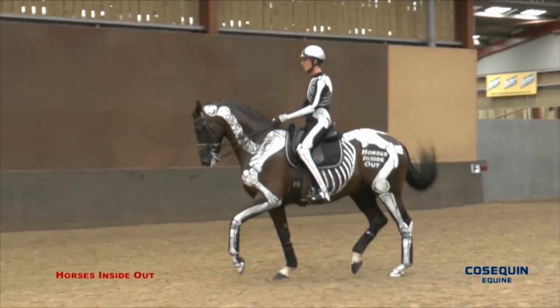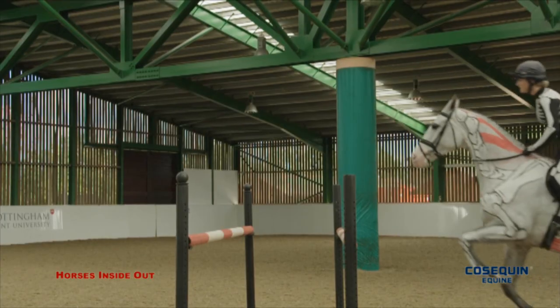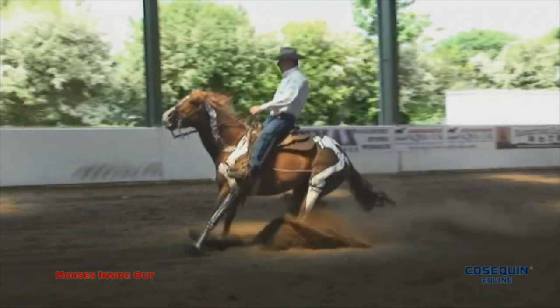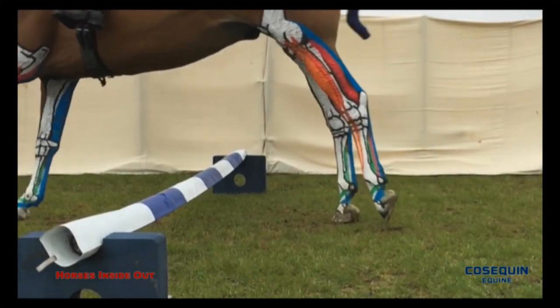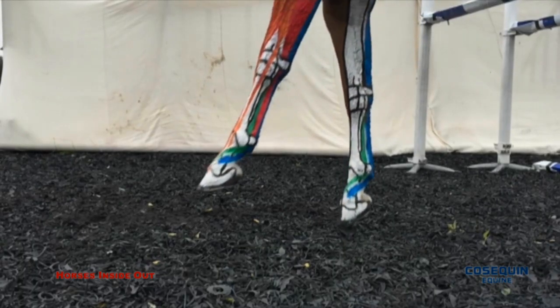Horses are the ultimate athlete, performing incredible feats. The musculoskeletal systems of modern day sport horses are pushed to their physiological extremes. Whatever the discipline, muscles, tendons, fascia, bone and joints are all put under excessive stress, strain, force and torsion.